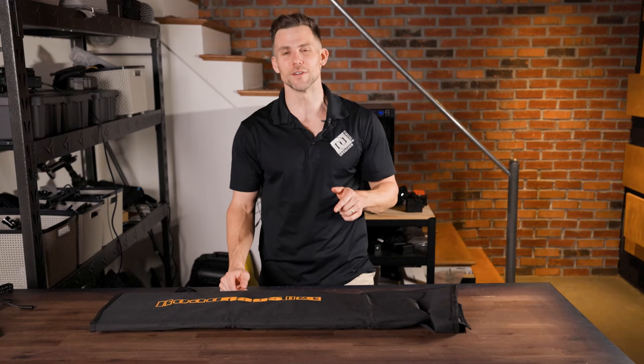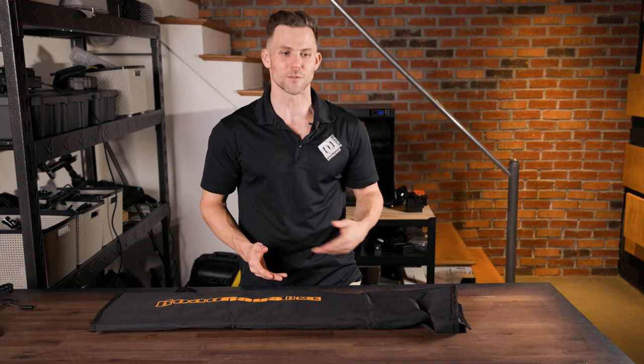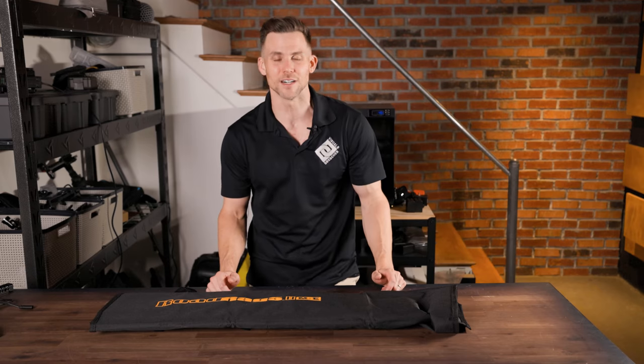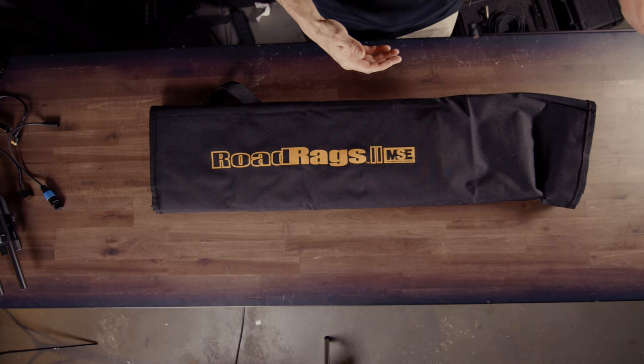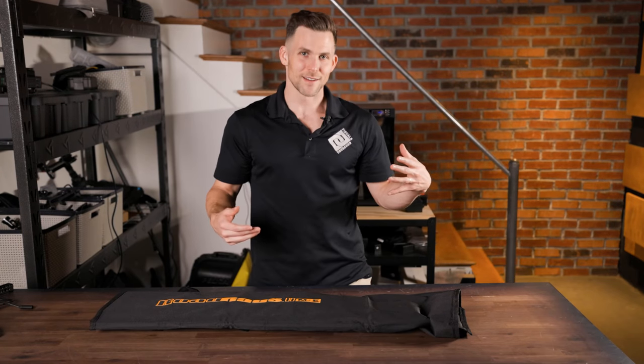Why would you want this? Well, if you're like us, you travel a lot. We have clients all over North America, so we're kind of in and out of flights, cars, and sometimes you just can't fit massive frames on site. So this product was really appealing to me.